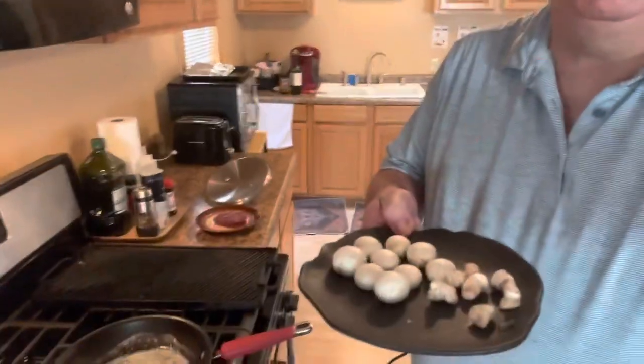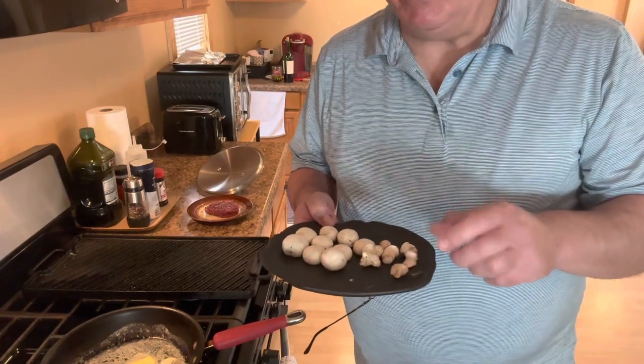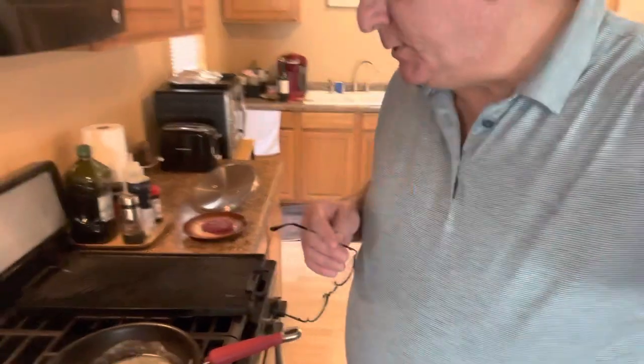We've got your store variety button mushrooms — some nice small button mushrooms. As I clean them, save the stems. We've talked about this before — hang on to those stems. That's going to really elevate your soups, really elevate your stock if you're making a risotto. Throw them in the freezer. It really helps bring some complexity and depth to the dish.